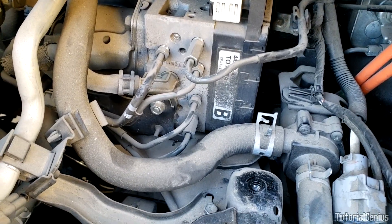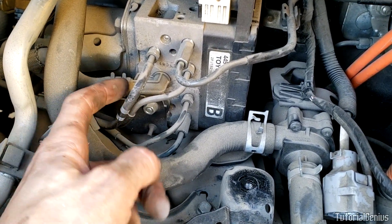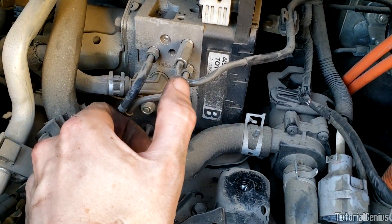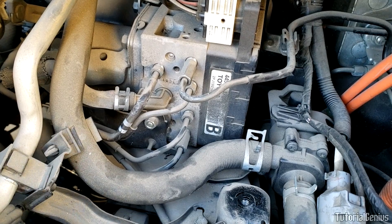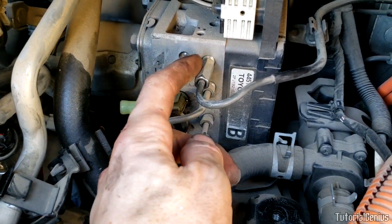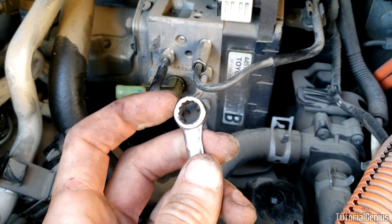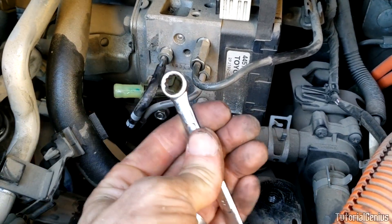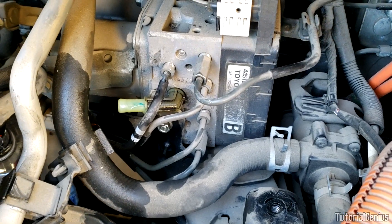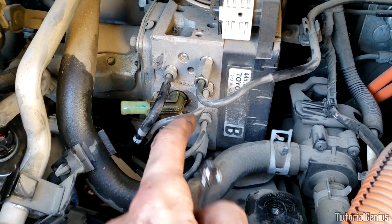Now we're going to lose some brake fluid, so have your tarp or cardboard ready underneath. Disconnect this pipe first — get some pliers on here, slip the ring down, and pull the hose off. It will start draining, so you'll want a hose stopper or something to catch it. Next, disconnect the brake lines — they're all 10-millimeter. A flare nut wrench (crescent-style with an open top gap) is ideal here; otherwise use the box end. If the car is scrap you can use pliers and cut the lines, but it really depends on your circumstances.